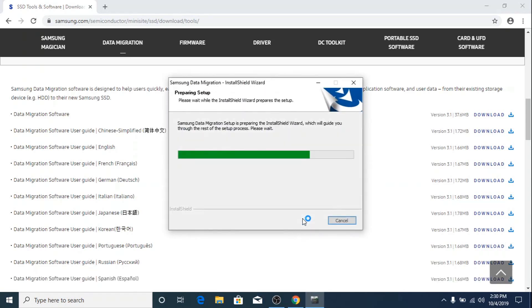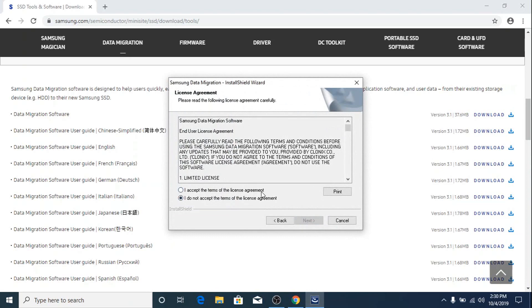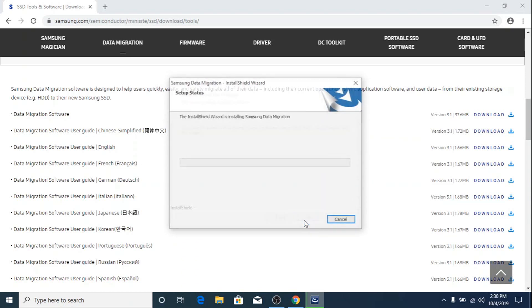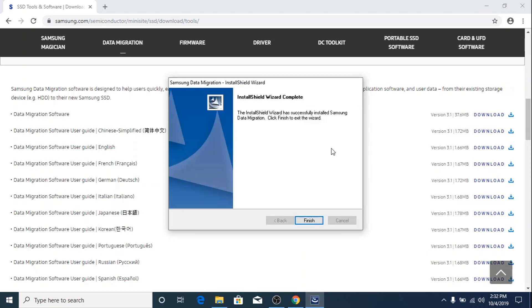Click Next, click Next again, accept the terms and click Next, then click Install. The installation process has started — it will take a few seconds. Installation has completed, click Finish.